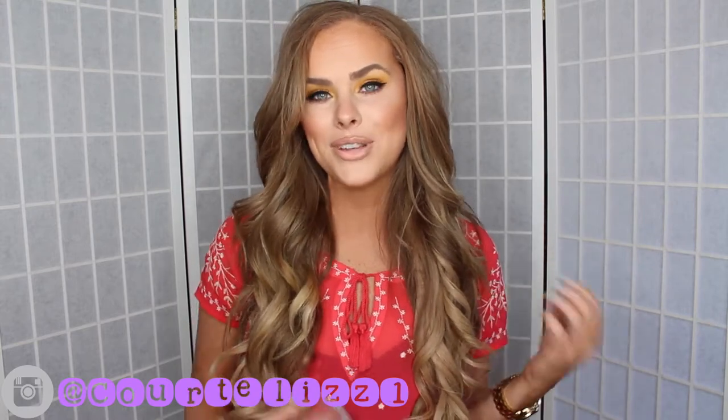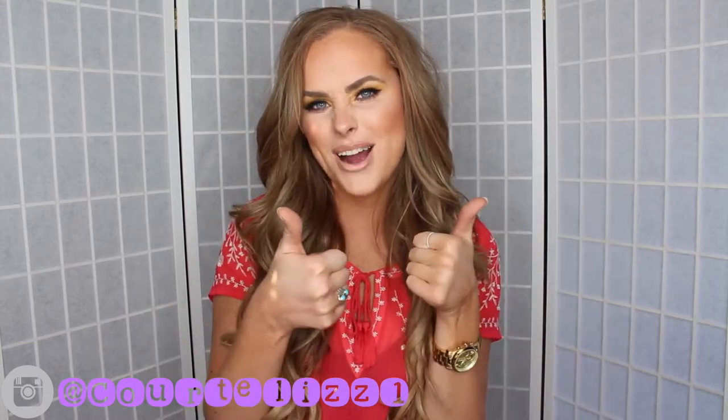Hey guys! Welcome back to my channel. Today I filmed a sunset eye makeup tutorial. I posted a picture of this on my Instagram a couple days ago and I had a couple requests of filming this makeup look. It's just like an orange eyelid with some yellow in the crease and I did use my new Anastasia Beverly Hills Palette, the Artist Palette. So if you'd like to see how I create this look, then just keep watching.